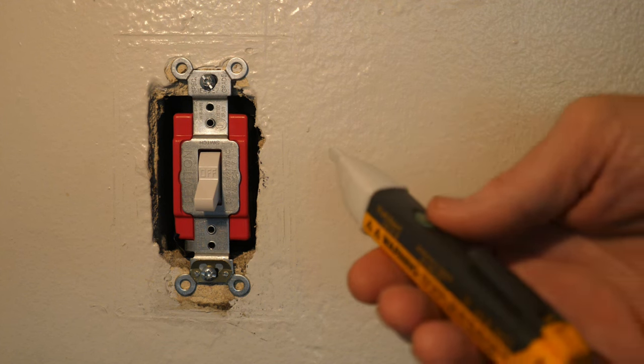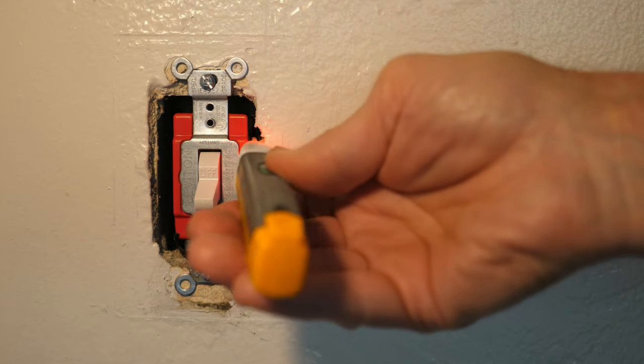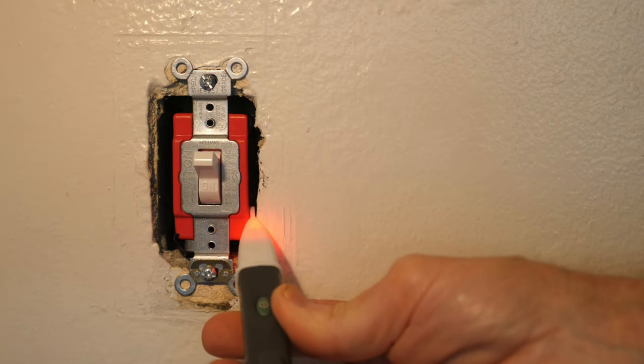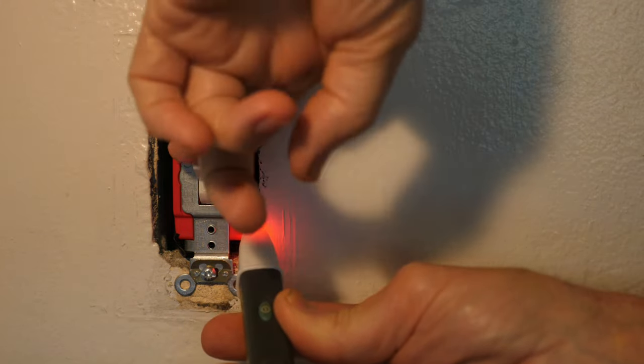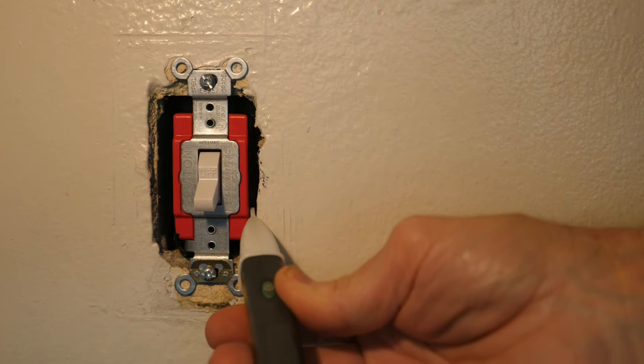Now I'll turn the circuit breaker back on and do the same test I did on the original switch with the switch in the off position. This terminal is hot and this terminal is not hot. I switch it on — it's hot. I switch it off and it's not hot. So this switch is operating properly.